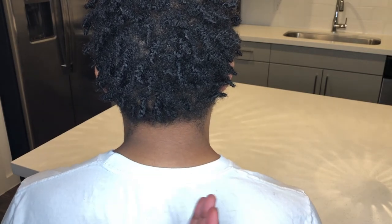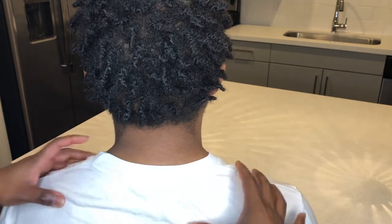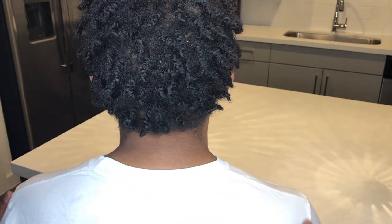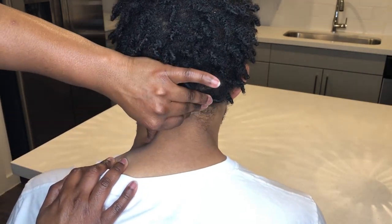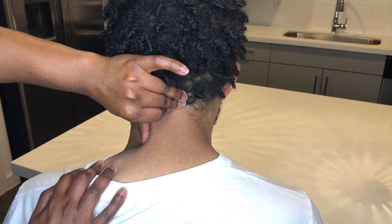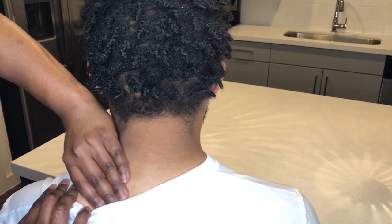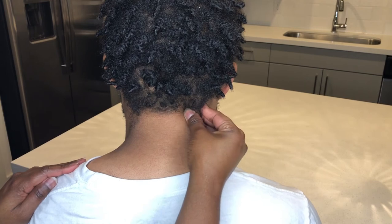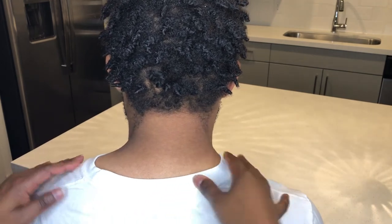This is just intended to relieve stress — randomly just get your fingers and give any type of relaxation to this upper area of the body. It doesn't have to be perfect; you're just decompressing the mind, giving some nice pinches to those areas that hold tension, squeezing gently, staying away from the spine. This massage does not have to be perfect — we just want the mind to decompress. We are relieving stress in the areas where we hold the most tension.